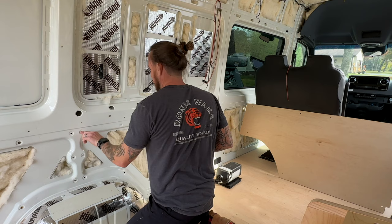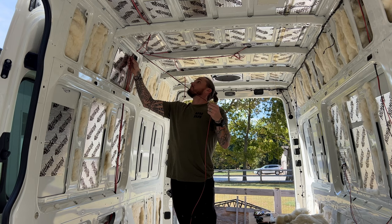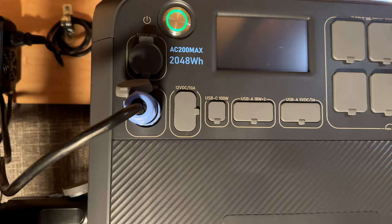So now let's talk power. If you're like me and you're converting a Sprinter van or you've already converted a Sprinter van, you know that the electrical system is one of the most expensive components and the biggest piece of the puzzle for your camper van conversion. I was on YouTube and I found videos similar to this, but they didn't show me the step-by-step process I needed to get the power from my AC200 Max into a distribution system and send it to my entire van.